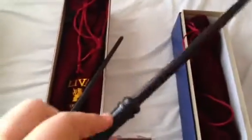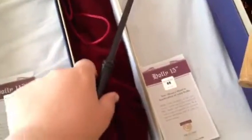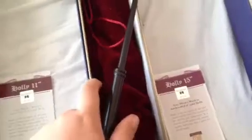Here is Holly 15. So these are basically the same wand — one's 15 inches, one's 11 inches. Either of these two could be Harry's wand, or I like to think of Holly 15 as Professor Snape's wand because it looks kind of like his wand from the Noble Collection.